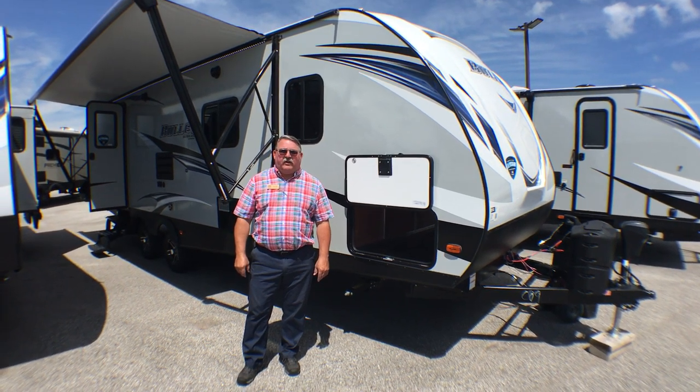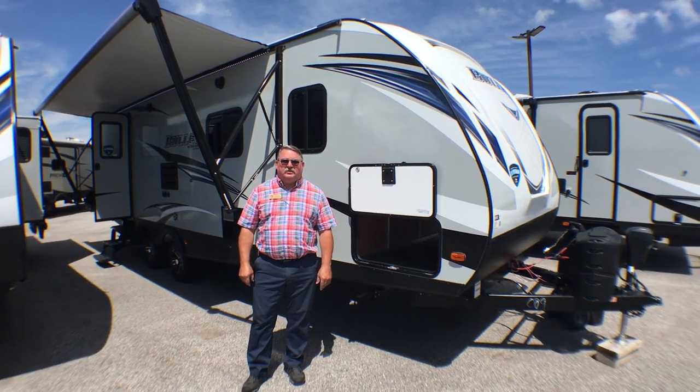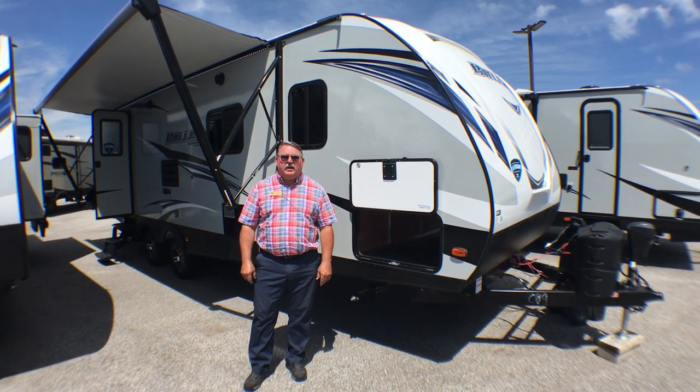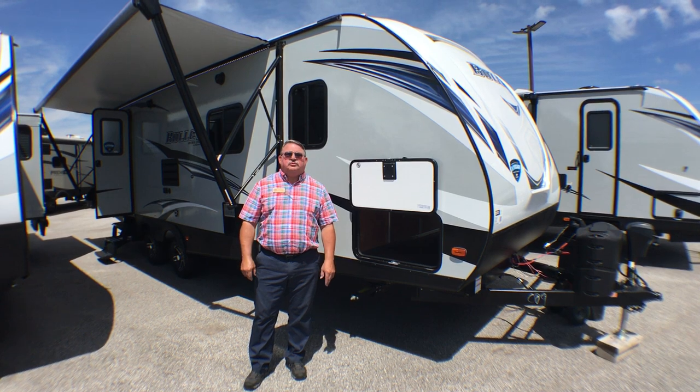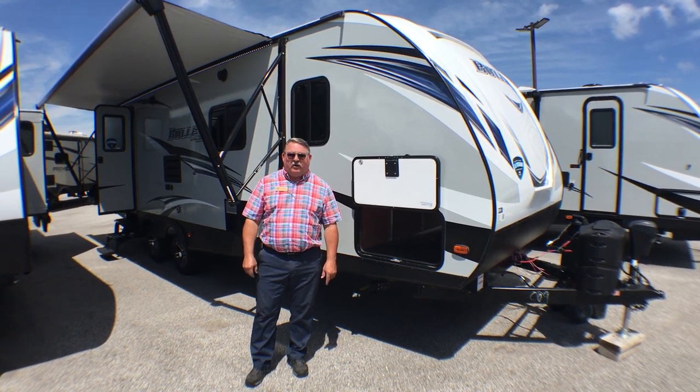Hi, I'm Doug Hendricks, RV Sales Advisor for Bullion RV in Duluth, Minnesota. I'm here today to show you the Bullitt 261 RBS travel trailer from Keystone.